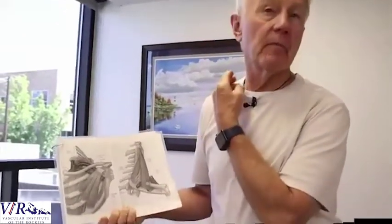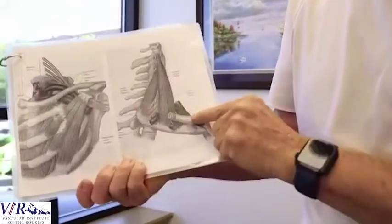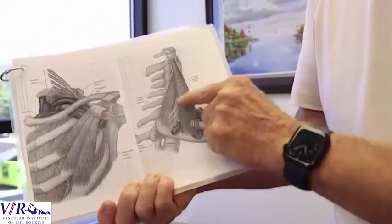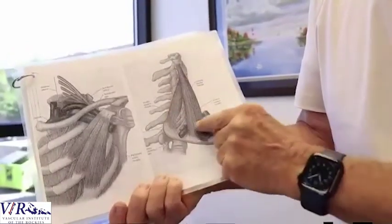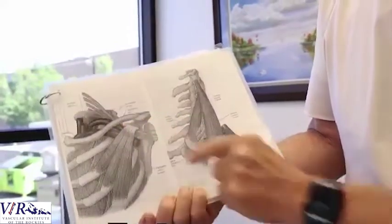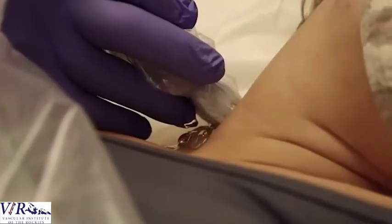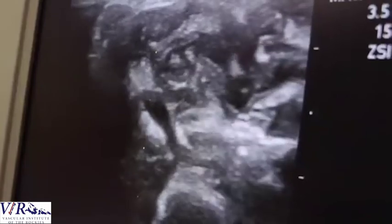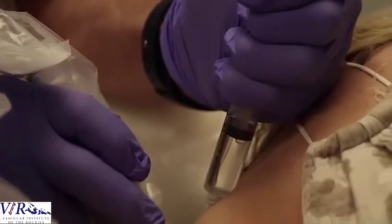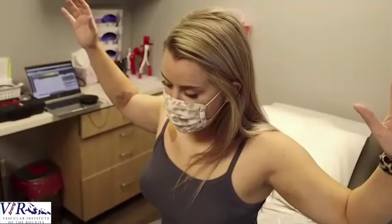The next part involves the scalene muscle, which in me is right here. On the diagram it's in the supraclavicular fossa — medial and above the clavicle. The brachial plexus travels through these muscles, underneath the clavicle, over the rib, and underneath the pectoralis minor muscle. In the second portion, with ultrasound guidance, we inject a small amount of lidocaine into the anterior scalene muscle. We wait for the lidocaine to take effect, then retest the patient.